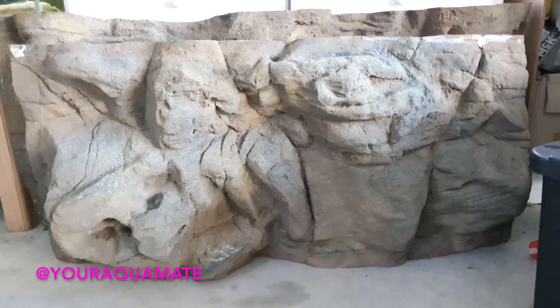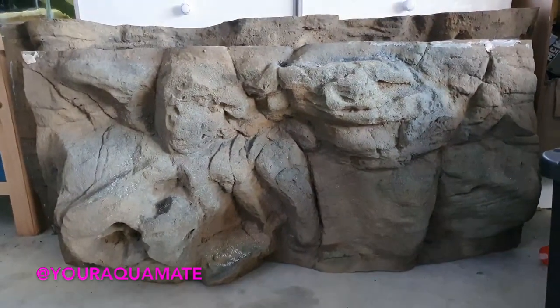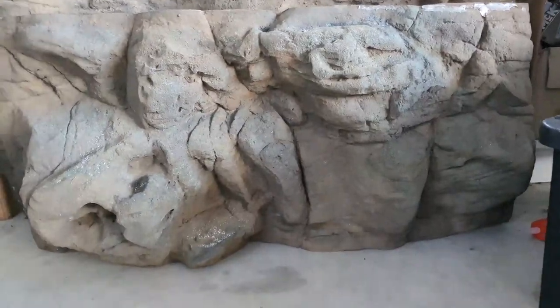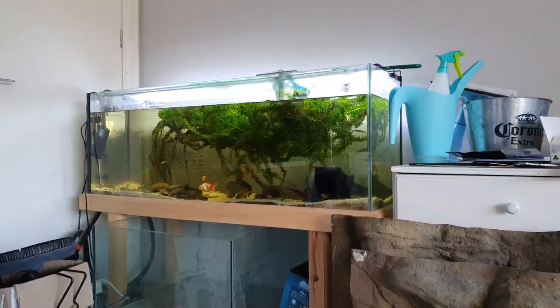I was lucky enough to pick up this awesome 3D latex rock background for a four foot tank, and it's perfect for the goldfish tank.